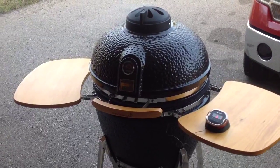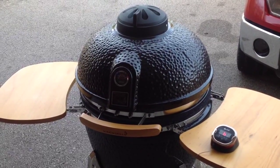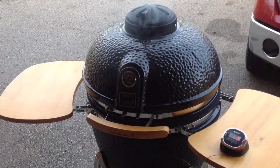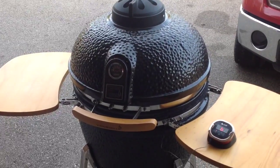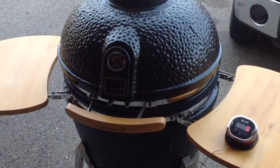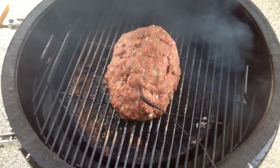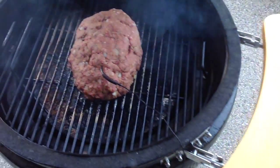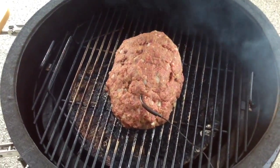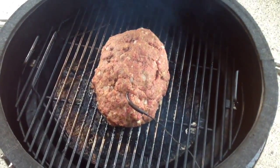Hey folks, we're back. I just put the meatloaf on a couple of minutes ago. I've got mesquite in the Vision ceramic here and I've got one of the Barba Cubes — kind of like a compressed sawdust — supposed to be the competition blend with a pecan essence. We've got plenty of smoke coming and it smells pretty good. We've got one probe from the iGrill on there and we're going to cook this to about 160 internal. I'm thinking about two hours, but we'll see.